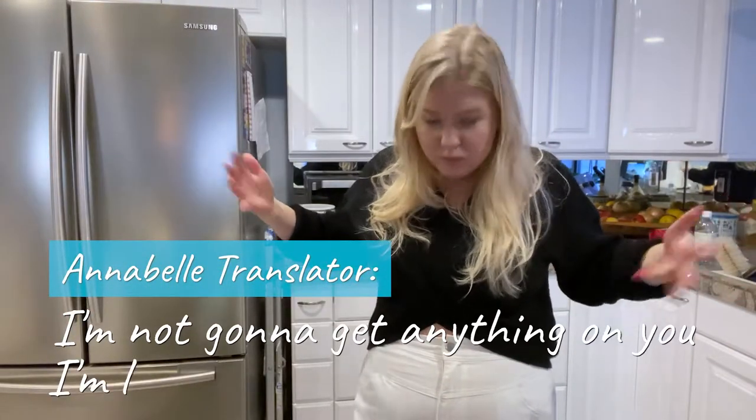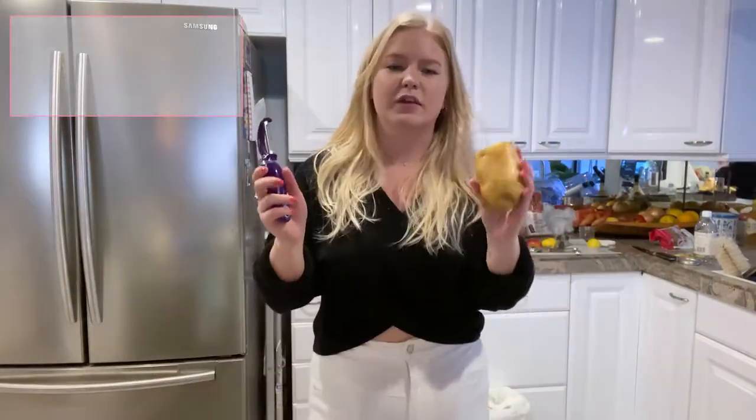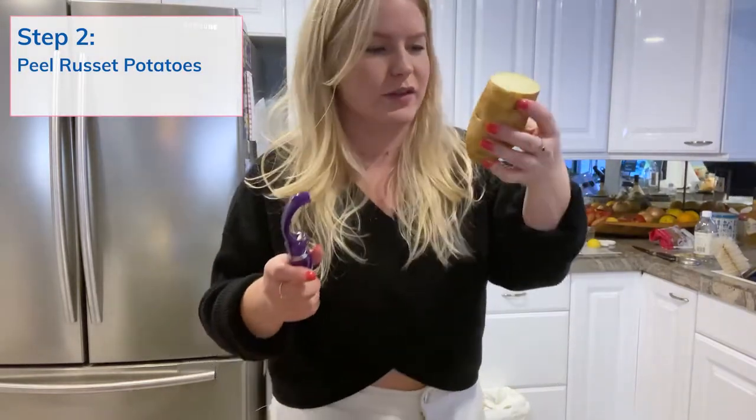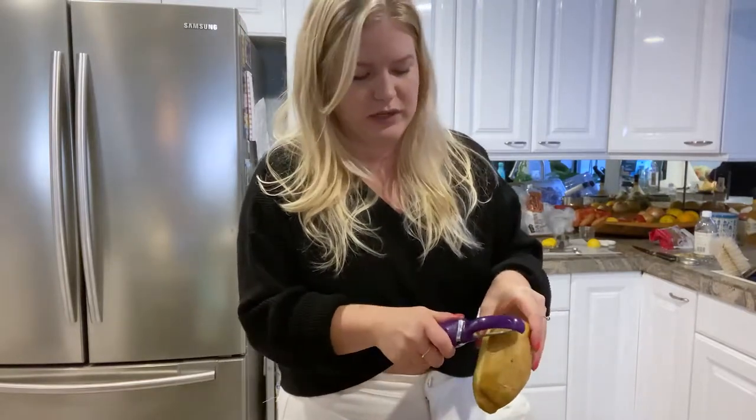A few moments later... I'm not going to get anything on you. I'm literally wearing wet pants. I have three big russet potatoes. Peeling is so important. I almost forgot that this is the only part that I didn't peel. This is how you're going to get such smooth potatoes.